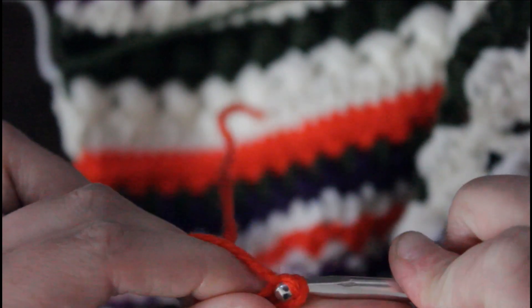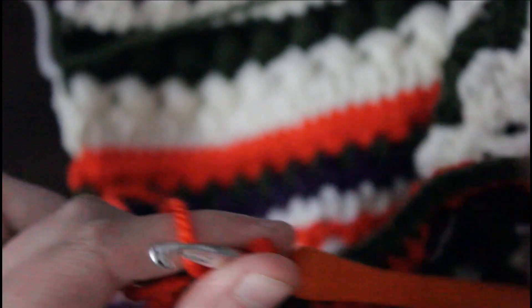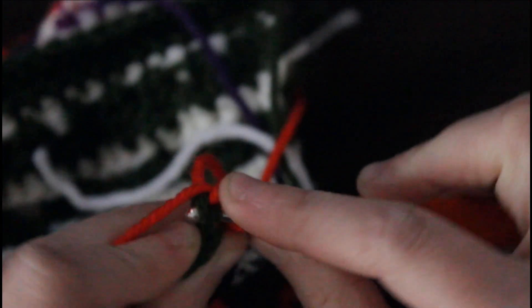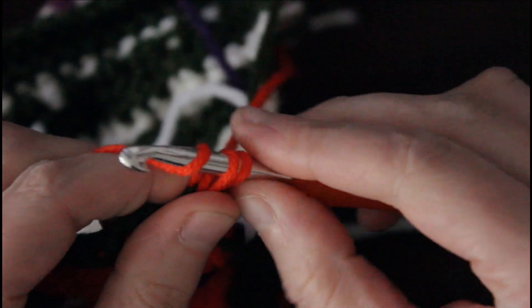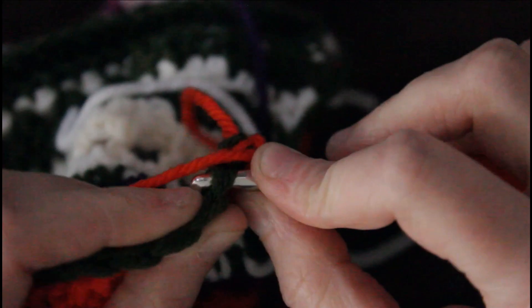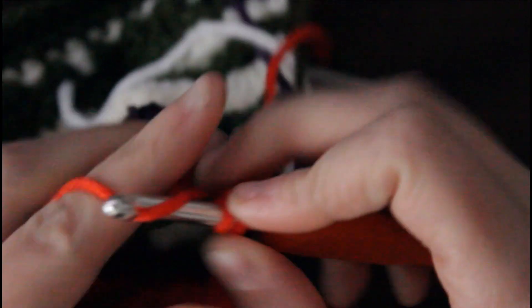Moving on to February 7th, we're gonna be doing another cross stitch single crochet. I'm using the color orange today, and we're gonna chain one and then turn our work. I'm just gonna go into that very first stitch and again we're gonna yarn under, pull up a loop, then yarn over and pull through two. We're just gonna repeat this same stitch all the way across until we get to the end with our 300 stitches.